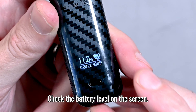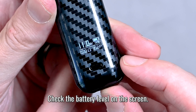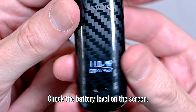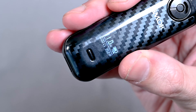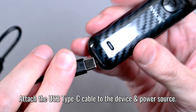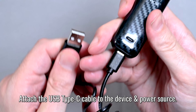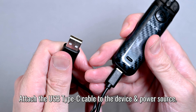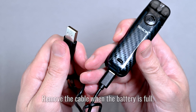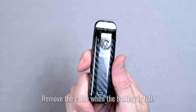The battery level is displayed on the right side of the LED screen. Right now I'm at about 79%. To charge, take your Type-C cable, attach that to the bottom of the device, and plug the USB side into your power source. Let that charge, and once it's up to 100%, you can unplug it and you're ready to go.